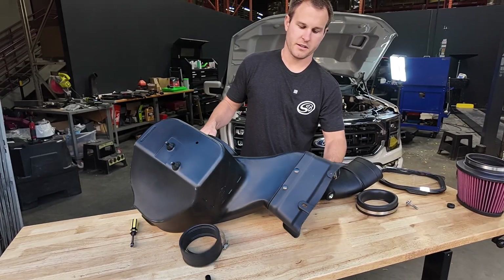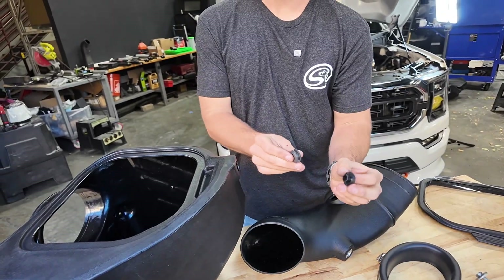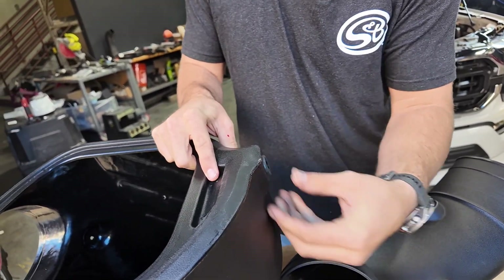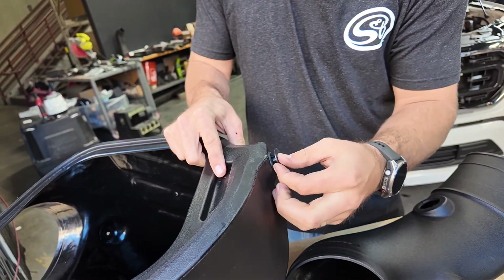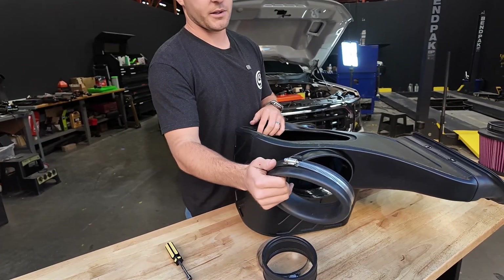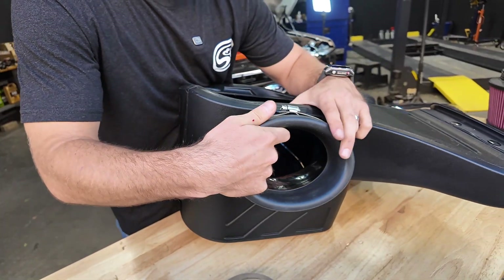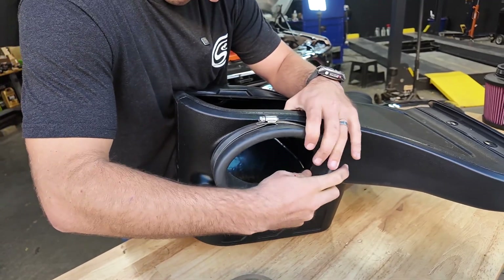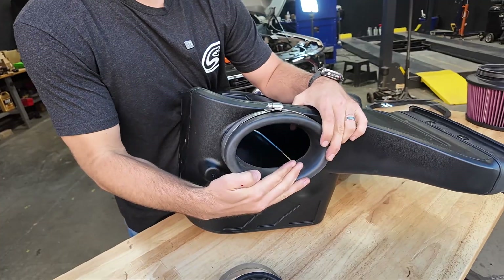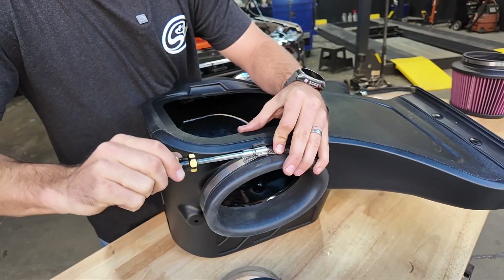Now that the rivets are installed, we're going to flip this over. We're going to take the grommet and the hat washer — this is just going to push right into the box. Once that's in, put in the hat washer right behind it. Now we're going to take the coupler and put it onto the air box; this is what the intake tube is going to be sliding through. Get that on just like that and we will tighten up this hose clamp — this is an eight millimeter.